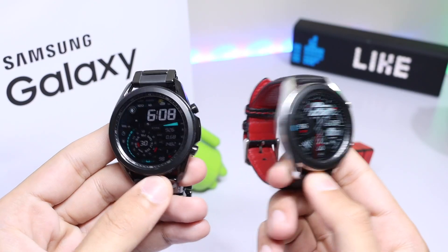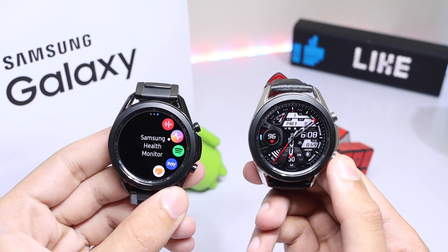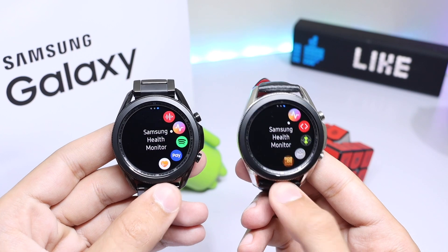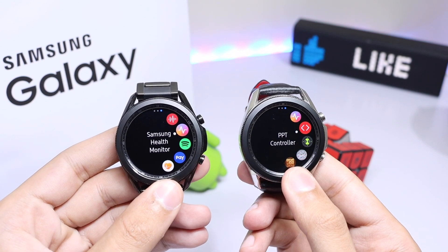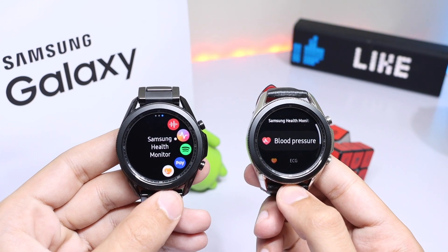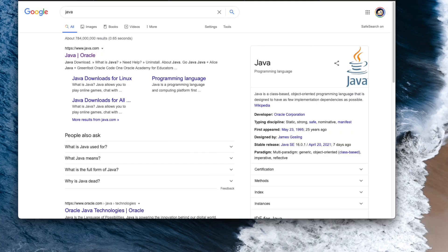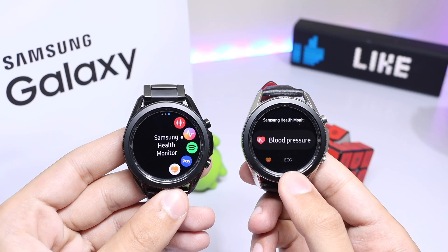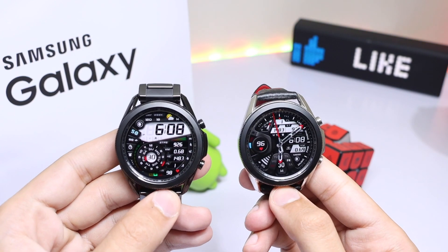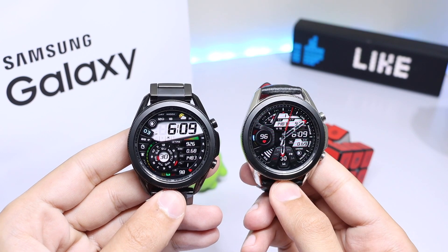Now coming to the blood pressure app — it's kind of tricky with Samsung's latest framework implementation. In order to use the BP application you have to get a certificate for the bp.tpk installer file. To get a certificate you have to install Tizen Studio, Java, and some CMD commands are required as well. It's a lengthy process and I will link the XDA method in the description. The second method I have is kind of easier by comparison.